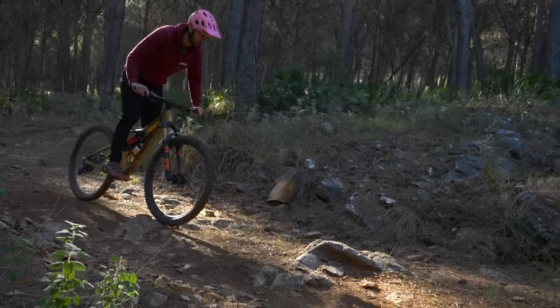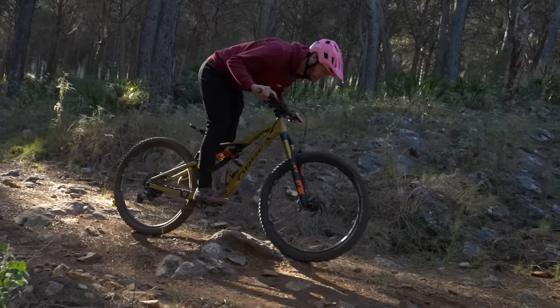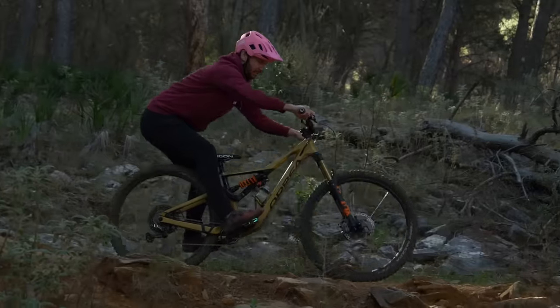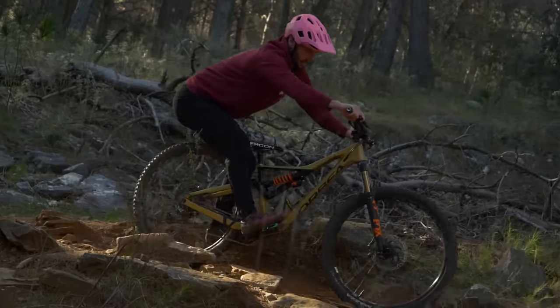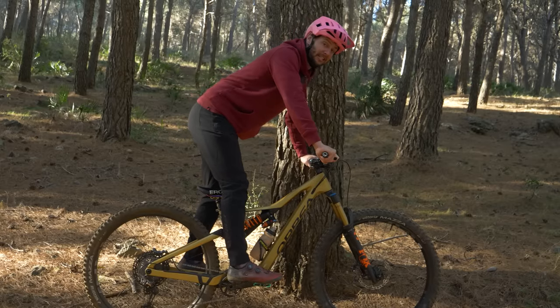My butt's either above or just behind the saddle so that my weight's ever so slightly back. If I was leaning too far forwards, it becomes harder to steer, and also any bumps I hit are going to help throw my body weight forward as well. Too far back, and again, the steering becomes very light. When I'm in this position, I'm solid. I'm looking up, looking ahead, reading the trail, and from there I can make any adaptations that I need to.